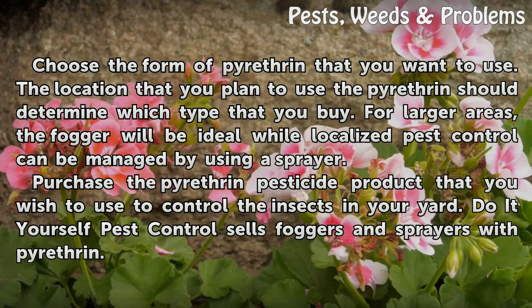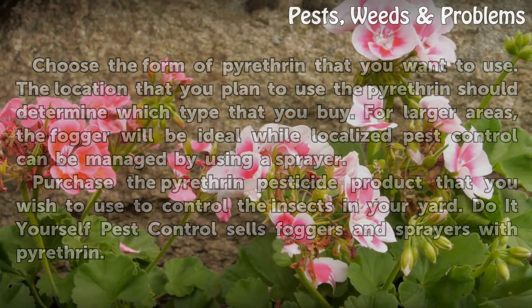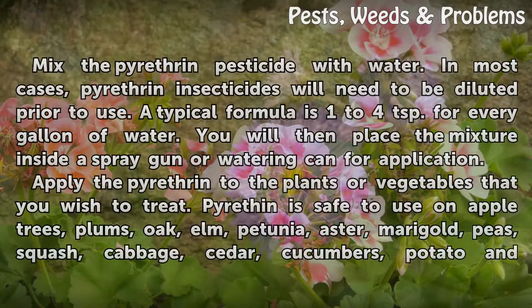Purchase the pyrotherin pesticide product that you wish to use to control the insects in your yard. Do-it-yourself Pest Control sells foggers and sprayers with pyrotherin.